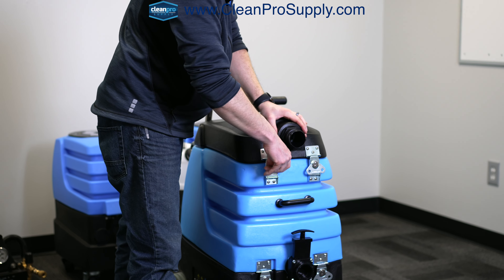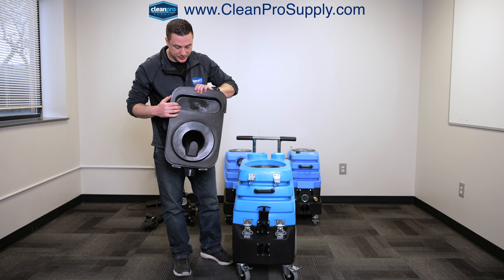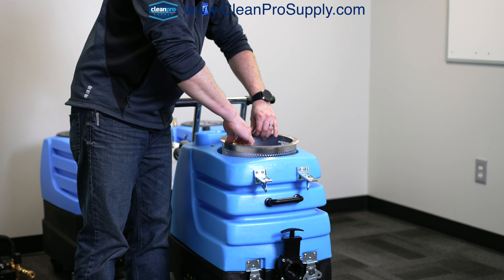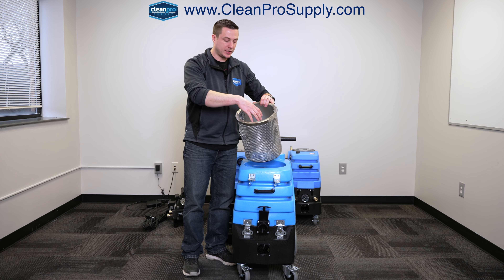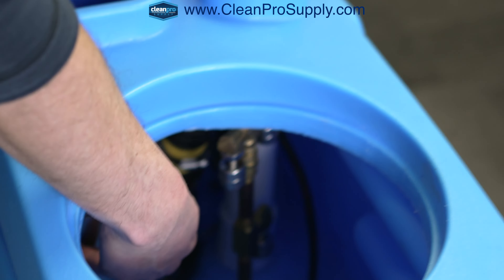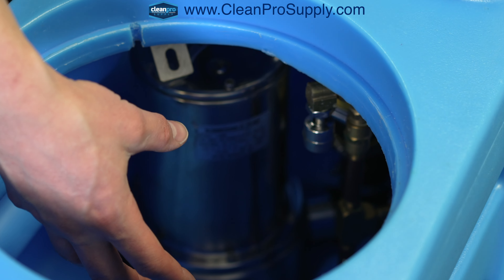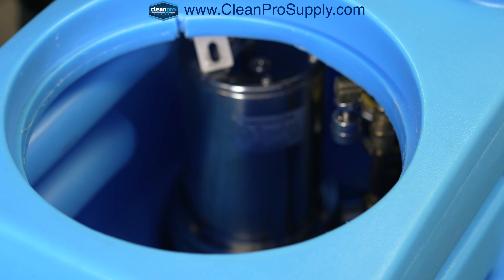Moving up to the top of the machine, this lid comes off and you can see there's a seal around the lid here. Inside, there's a strainer basket. Anything coming into the machine — this will catch any larger debris before it reaches the pump-out, so it doesn't clog your pump-out. On the inside of the machine down in here, there's your pump-out motor, and then there are some sensors to gauge the level of the water inside the machine and push the wastewater out.